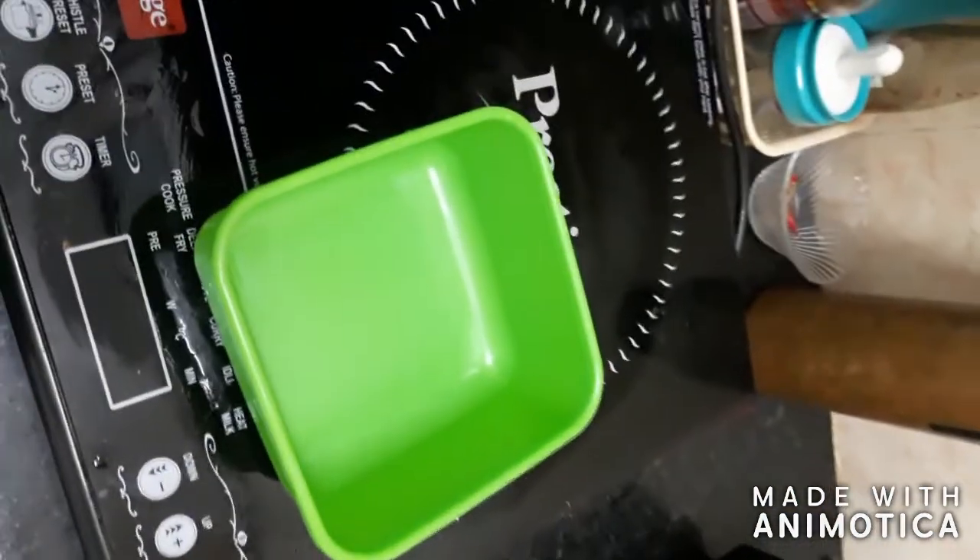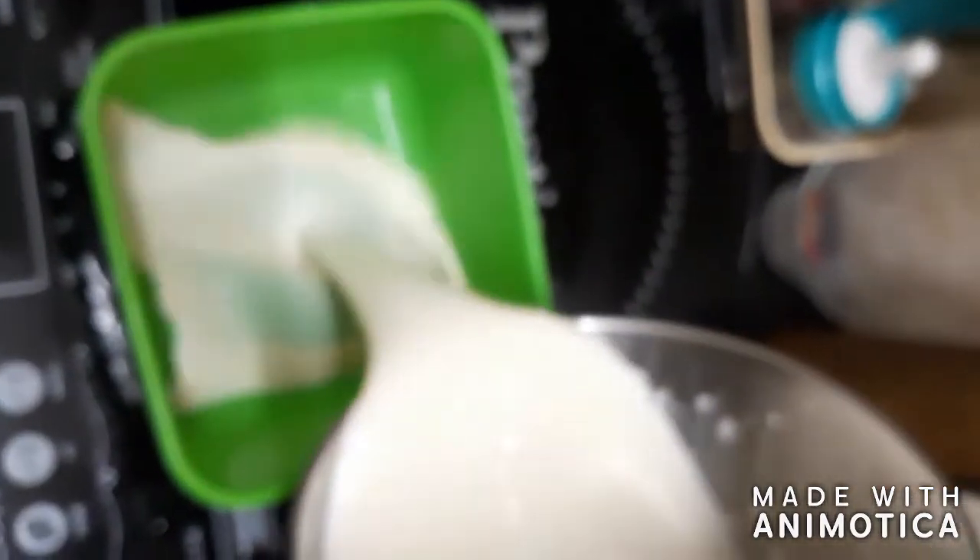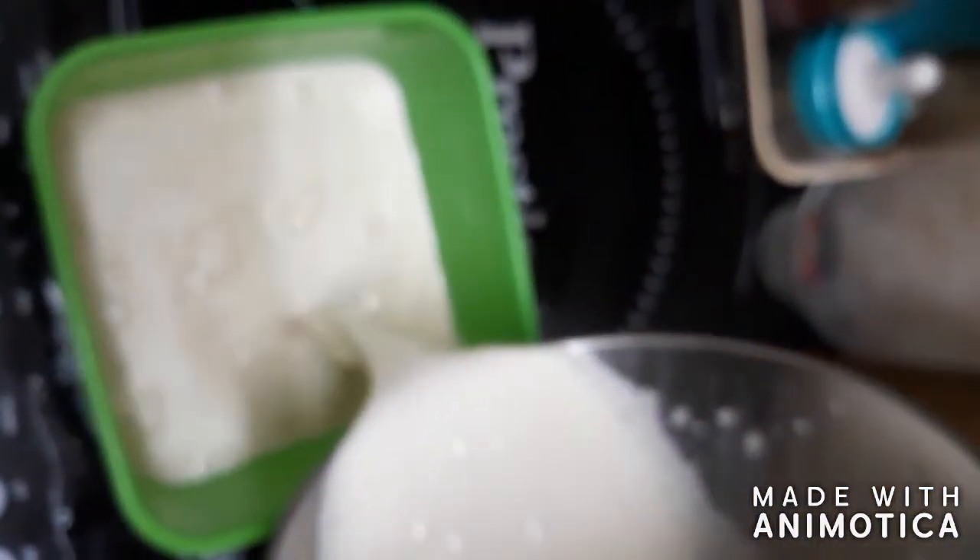Once our milk mixture is cooled down, add it into a blender and blend it really well. Then add it into a mold of your choice, refrigerate and deep freeze it for around eight hours, and then enjoy.